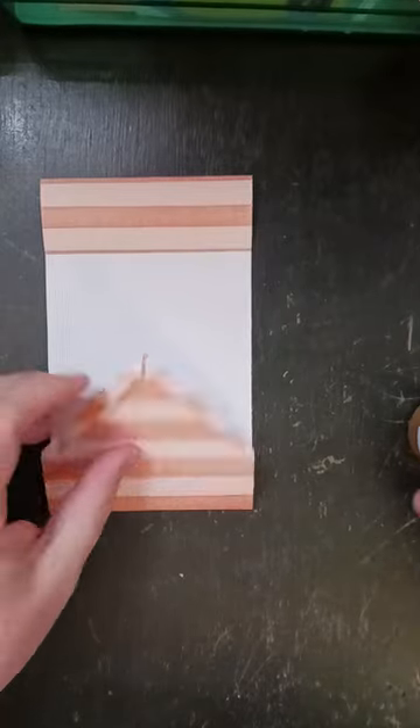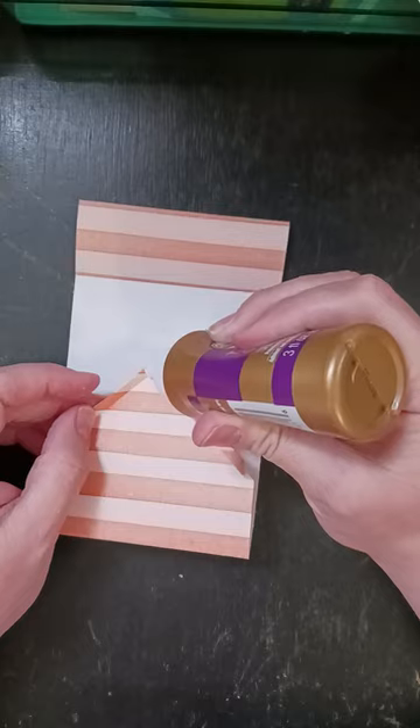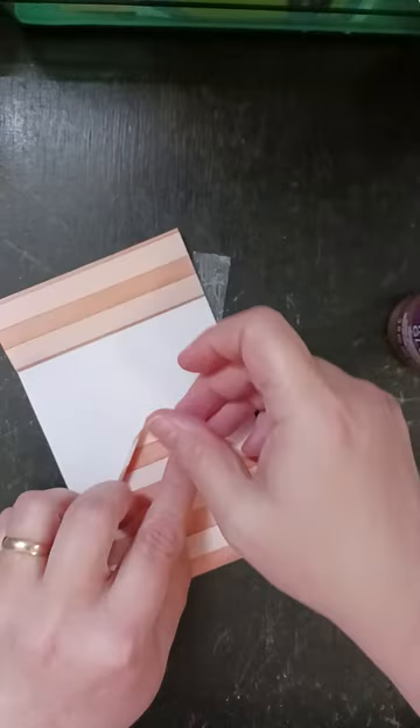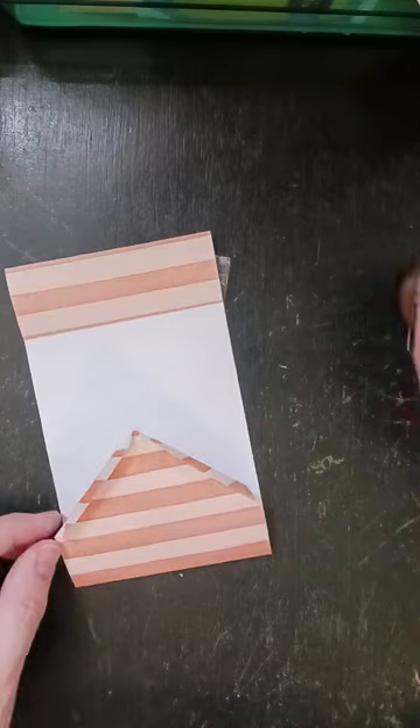And then on this side, again I'm just going to put a dot of glue here — the top on each side.